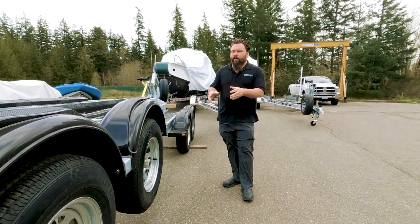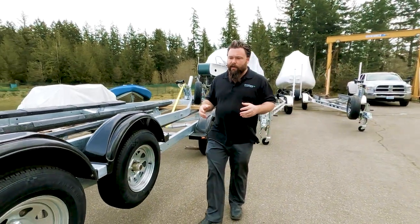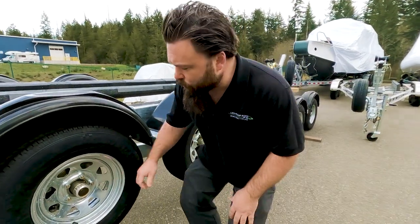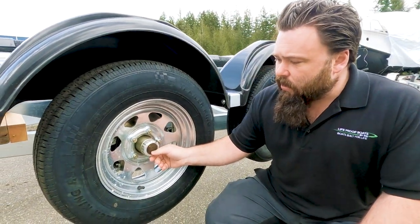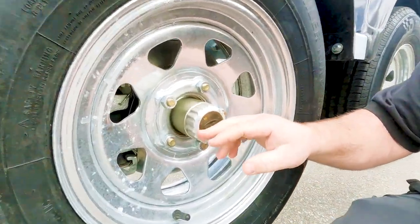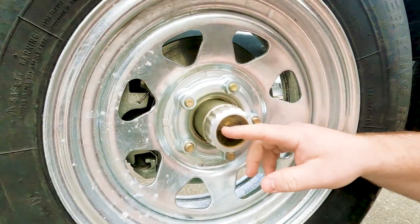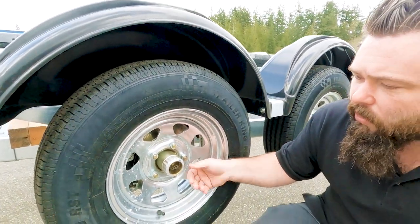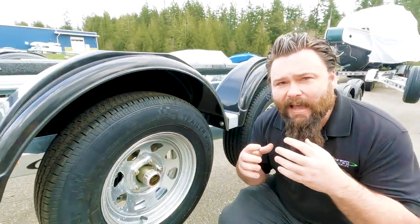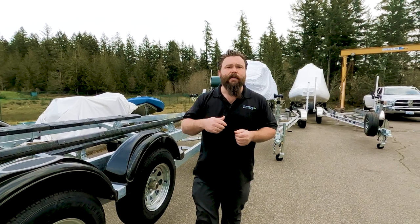A major item on your trailer you're going to want to maintain — depending on how many miles you put on every year, at least once a year — is making sure your bearings have enough lubrication. In this one's case, this is an oil bath system, and you can see the oil is up at the three-quarter mark. As long as it's above halfway, you should be good to go. In other trailers, you'll have grease packed in there, and you're going to want to make sure your grease is updated every year. If you're trailering more often, you're going to want to check it more often.